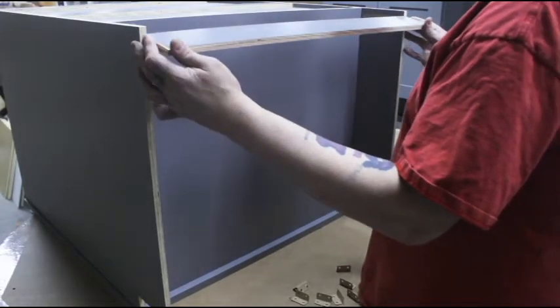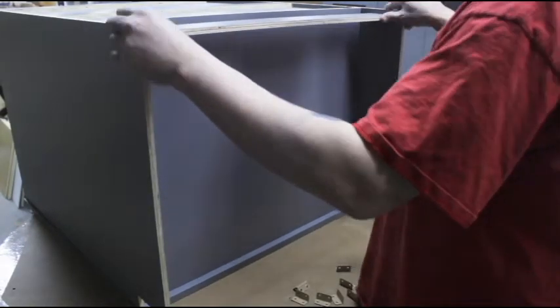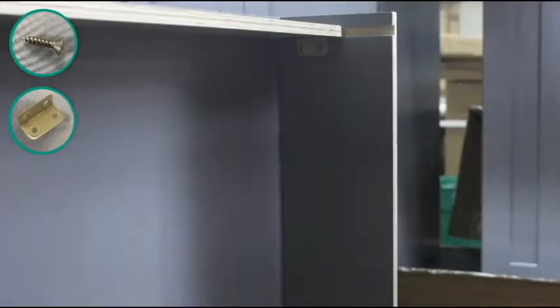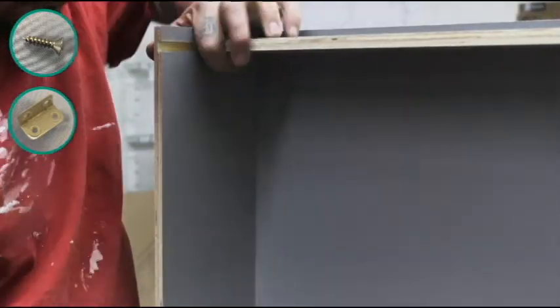Locate the small and large toe kicks and slide them into place using the dovetail. The large toe kick should be placed at the front of the cabinet and the small toe kick should be placed at the back.